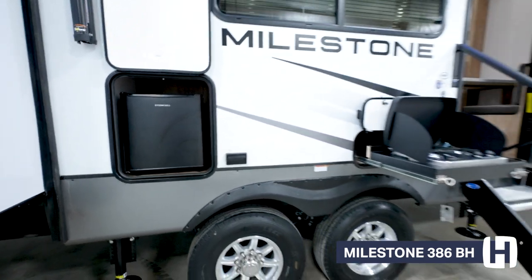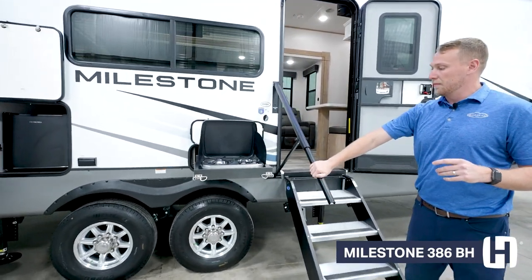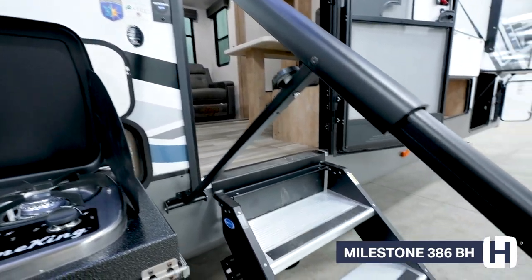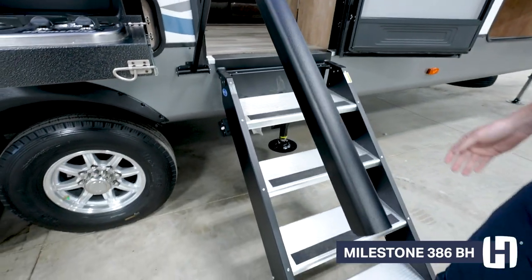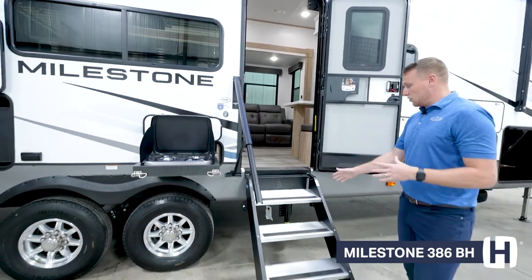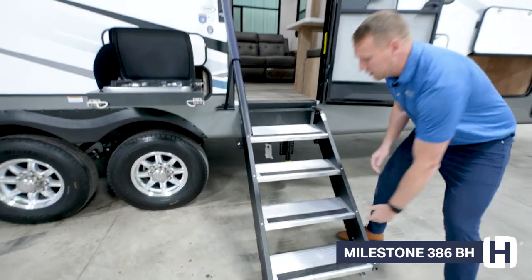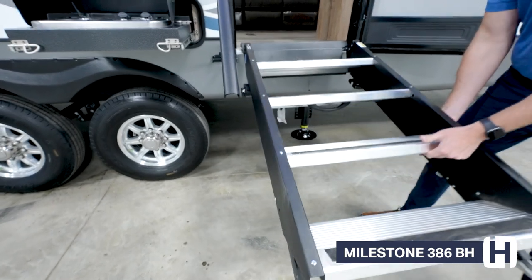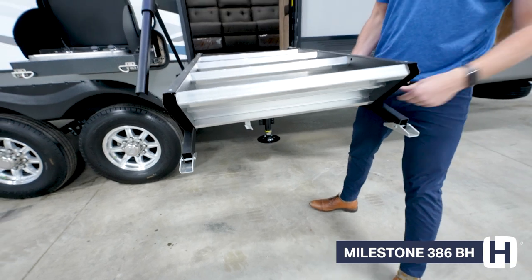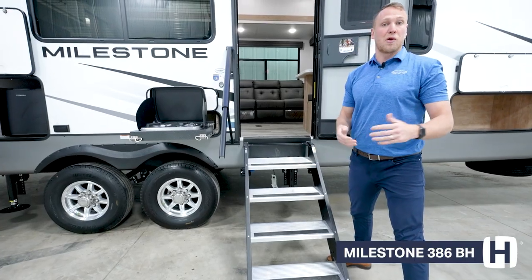Something very cool about the entryway on the Milestone brand is that we have these new safety rail grab handle systems. The benefit is that it extends all the way down, so on that first step you're not grabbing super high — it's very secure and safe getting in and out of the coach. Also standard on Milestone are the Moride steps, where each leg is independently adjustable, so if you're on uneven ground you can easily set them to different heights for safe entry and exit.